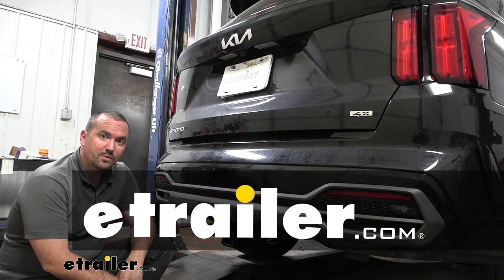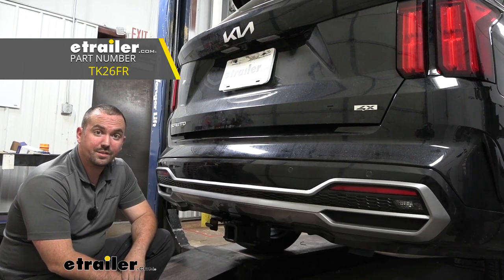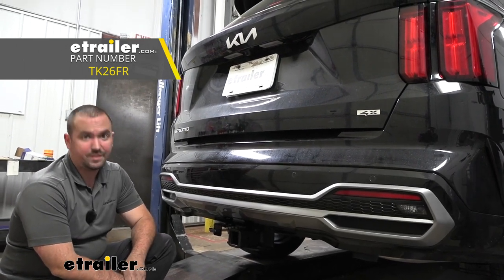Hello neighbors, it's Brad here at eTrailer and today we're taking a look and installing the Curt 4-Pole Trailer Wiring Harness on a 2023 Kia Sorento.